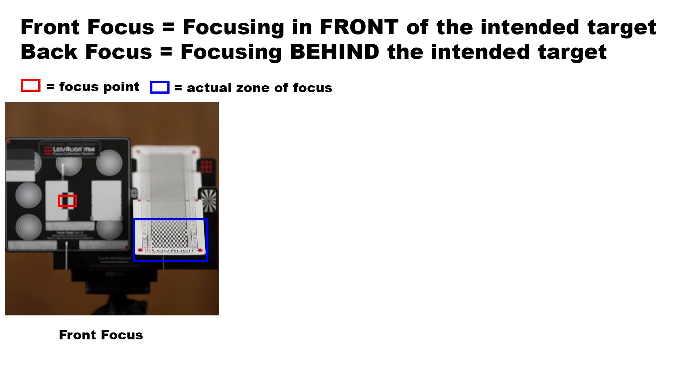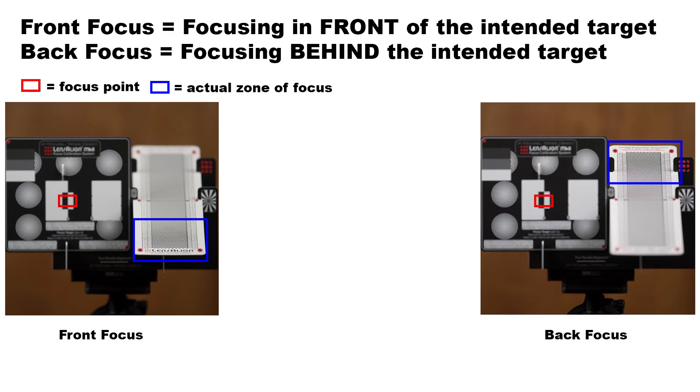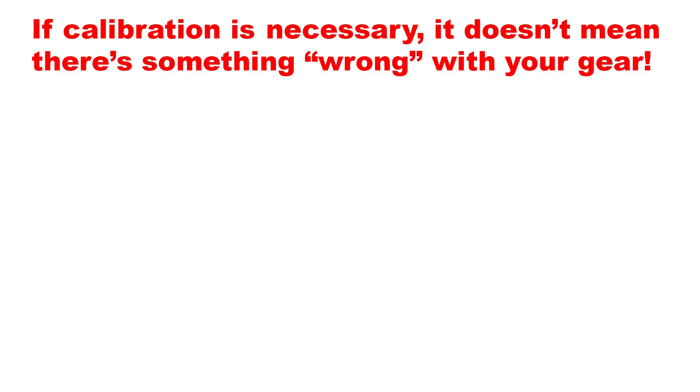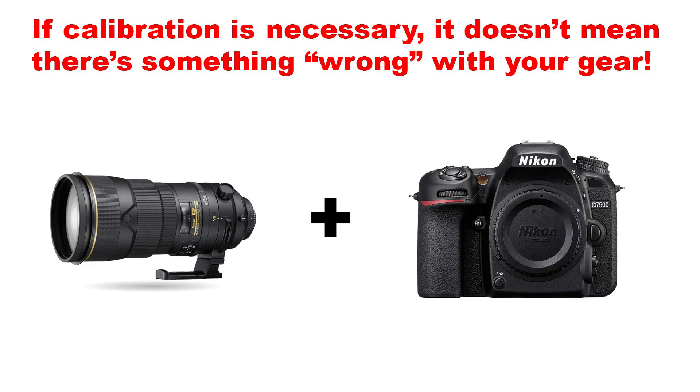However, other times we may notice that the combination has a tendency for front focus or for back focus, and in those cases we want to dial in an adjustment that will compensate for that tendency. That's what AF fine-tune does, and Auto AF fine-tune does it automatically. As a side note, if calibration is necessary, this doesn't mean there's something wrong with the lens or the camera — this just means that the tolerances line up in such a way that an adjustment is necessary. That's why this option is available to us in the first place, so don't feel bad if you have to use it.